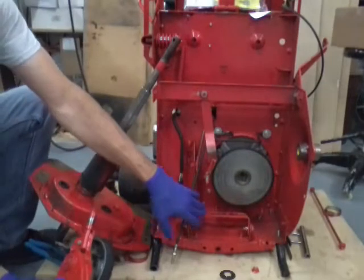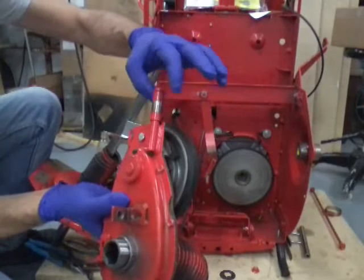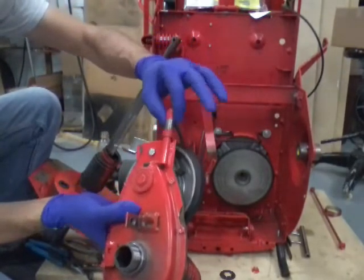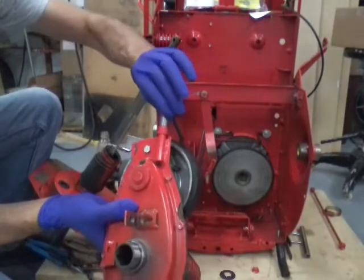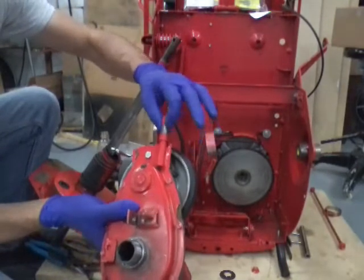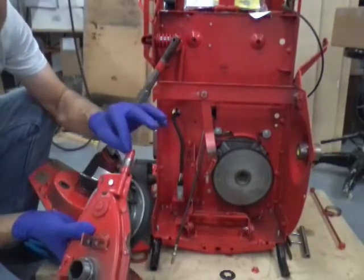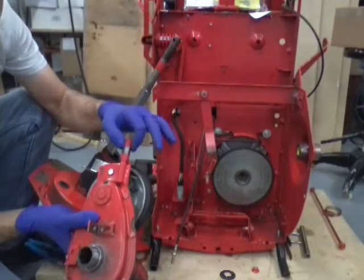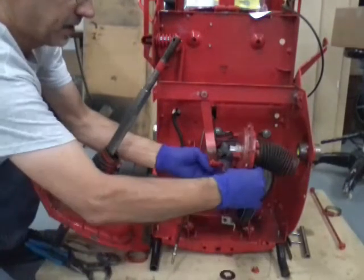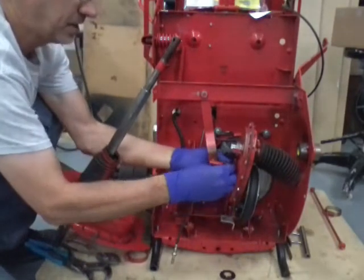One thing I want to mention: if you have trouble with this thing shifting, check out the little tail piece on your chain case — it has a tube on it. Make sure that tube is in good shape, not frozen, and doesn't have a big wear spot in it. It's best if it rotates freely. You don't really want to oil or grease it because that's just going to attract dirt and make it stick.